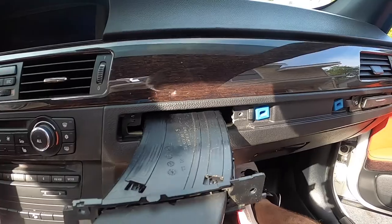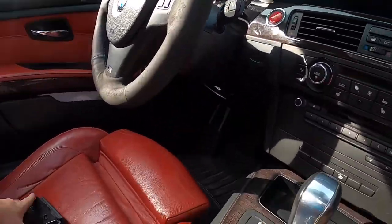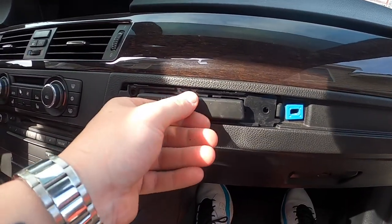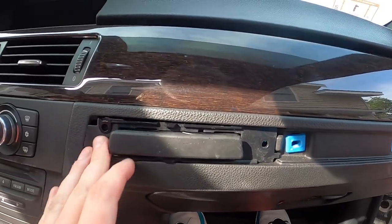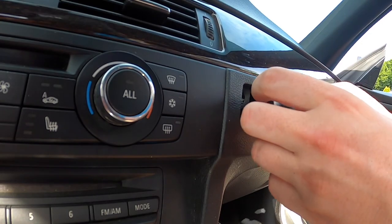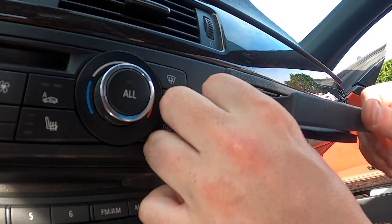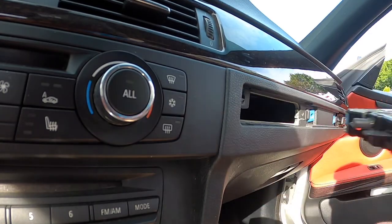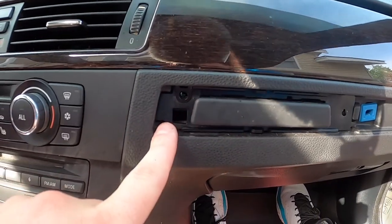So you just want to open it and pull it out — throw that somewhere else. And then your new cup holder — if you're lucky like me and your friend gave you a brand new one — just put it right back in there. You're probably going to have to fight with it a little bit to get it to sit in place. There we go — I had to fight with it a little bit to get it to sit in there.